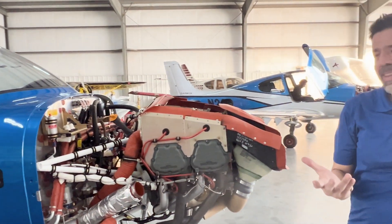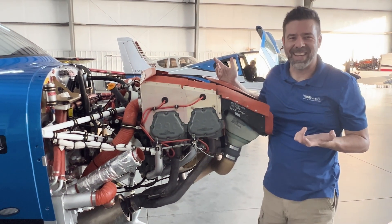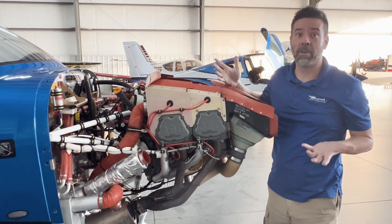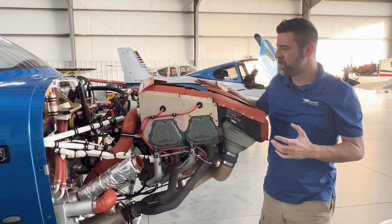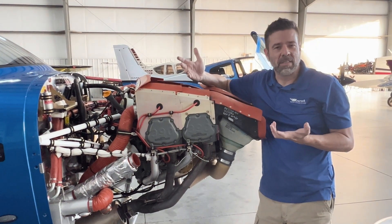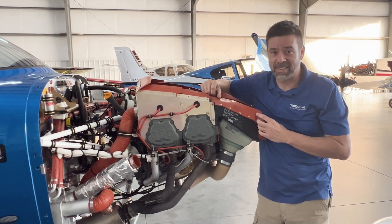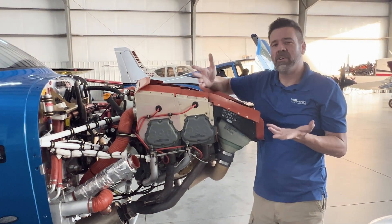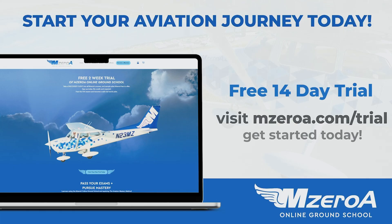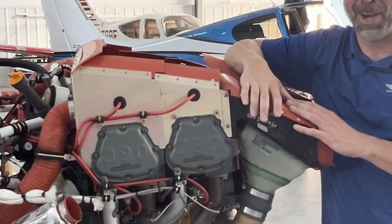Hopefully you guys enjoyed that video. I think it's cool to learn about the engine — it's cool stuff. As pilots, I think it's extremely important to know your engine and just know your aircraft in general. What have you guys learned with your aircraft? If you dove into your engine, anybody out there done an owner-assisted annual, let us know in the comments below. If you're new to MZeroa and you're just checking us out, you can go to MZeroatrial.com and take two weeks free of all our courses. Thanks for watching the video, guys. And remember, a good pilot is always learning.